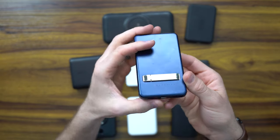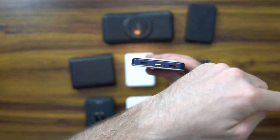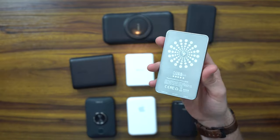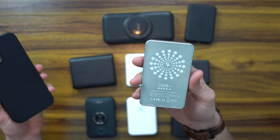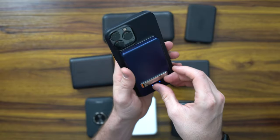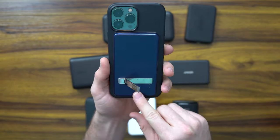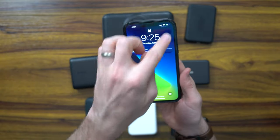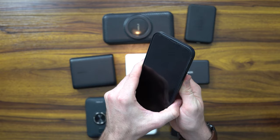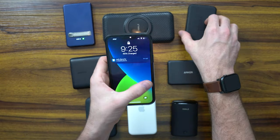Firstly, Enforcer is the most simple of the bunch here. This does not have two-way charging, but it can charge and output one port instead of having dual. It is MagSafe compatible, but this is only 5,000 milliamps and is the weakest of the most. However, it does have a little flip stand. This only charges five watts and it doesn't give you the MagSafe notification when you charge it.